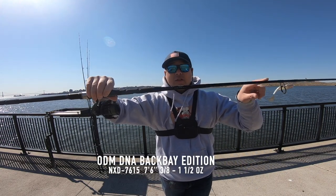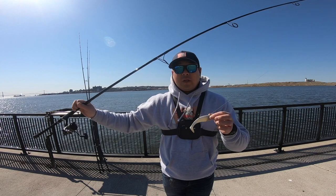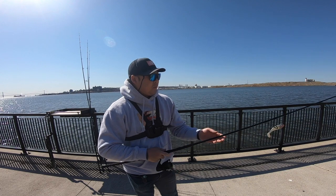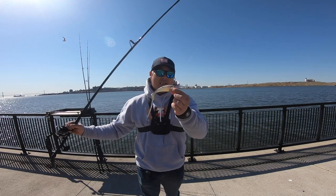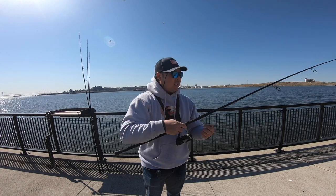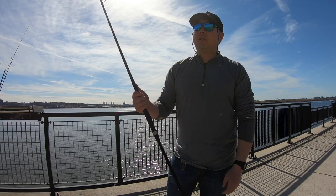Let's do the ODM DNA rod first — this is the Back Bay Edition, it's a 7.6, rated for 3/8 to 1.5 ounces. So this would be able to throw like an SP minnow at the largest and go all the way down to like a half-ounce jig head. The action is a medium to medium-fast action on the top. It's able to cast big swim baits — this is a five-inch shad right here — and I got it paired up with my Saltist Back Bay 3000 LP, which is actually a very good combo. I also paired this up with my VR 50 sometimes, also very good.